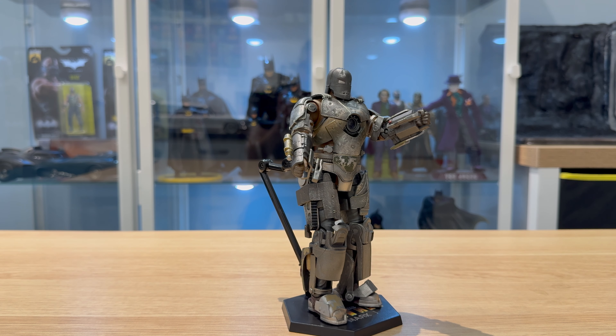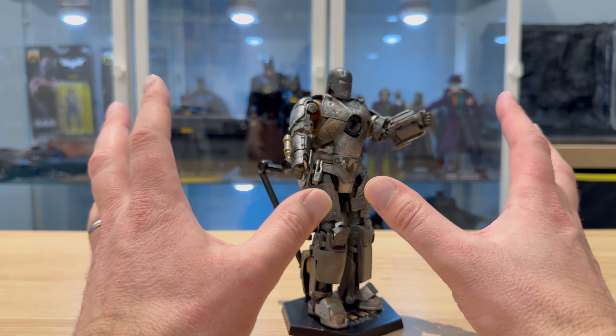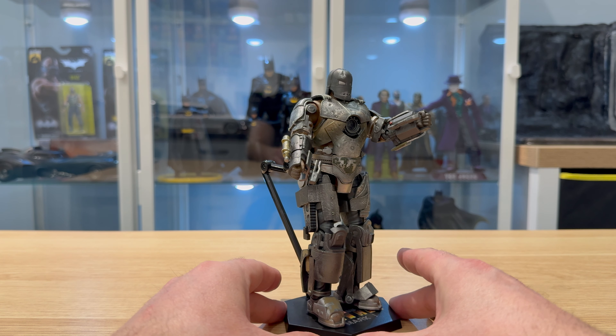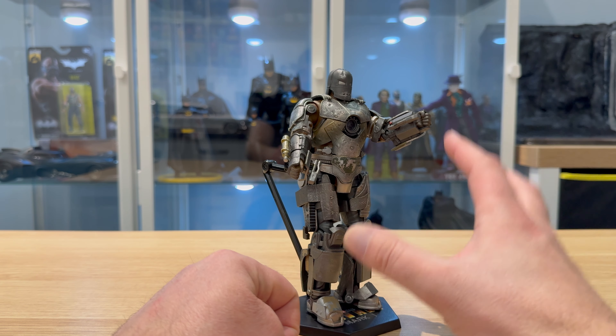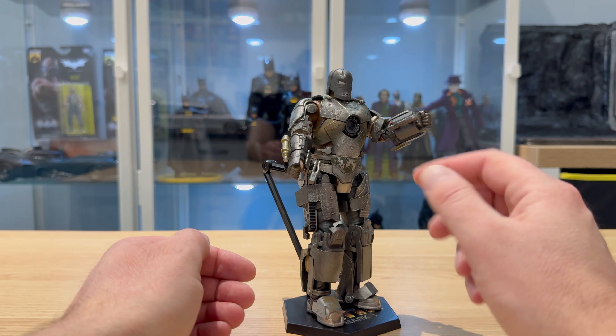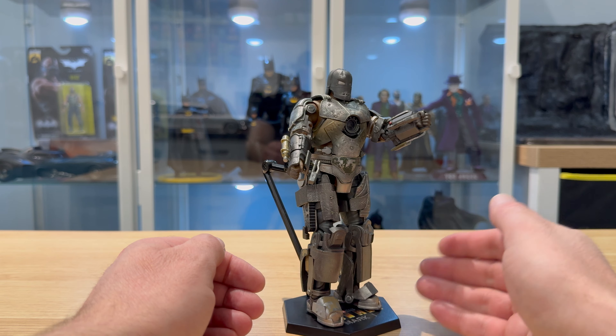From ZD Toys, it is the Mark 1 suit from Iron Man. Overall a very nice figure with loads of detail, and there's still room for you to improve it if you want to. Out of the box it looks really nice. Thank you for watching — normal Batman content resumes in the next video, and I'll bring the ZD Toys stuff back in after that. If you're new around here please consider subscribing, and until the next one, see you later.